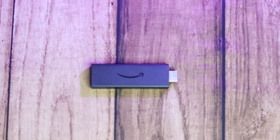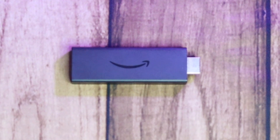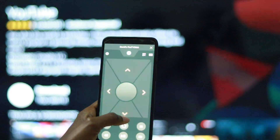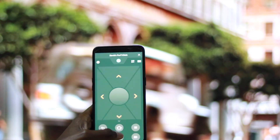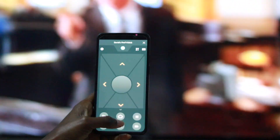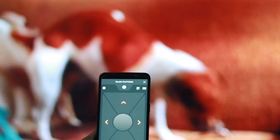Every Fire TV stick and more recently Fire smart TVs come with a dedicated physical remote. However, Amazon also has a Fire TV app which includes a virtual remote for controlling your Fire TV. This comes in handy when you cannot find your physical remote — your smartphone is always with you, but TV remotes tend to play hide and seek with their owners.